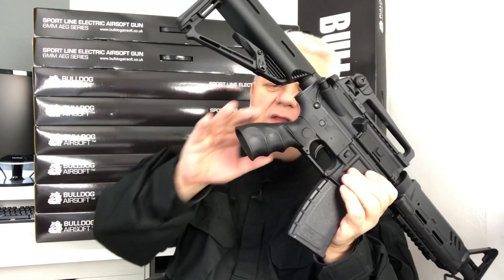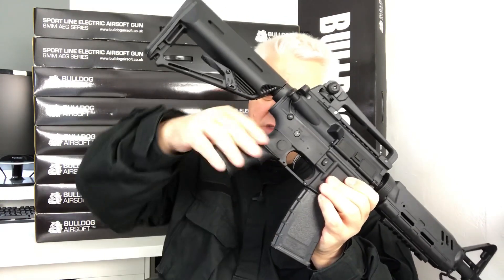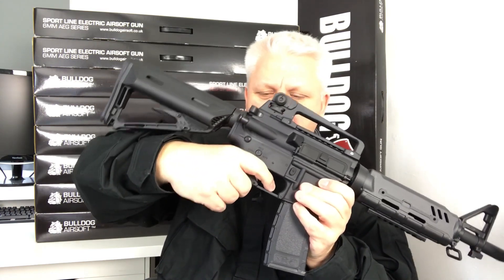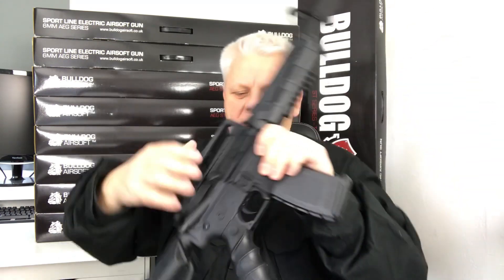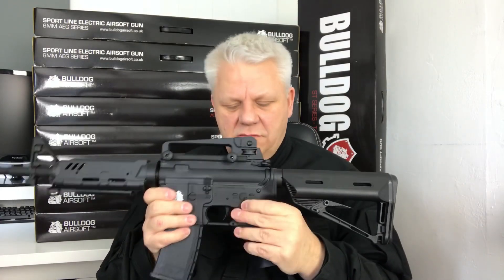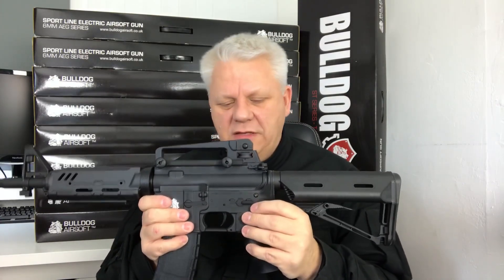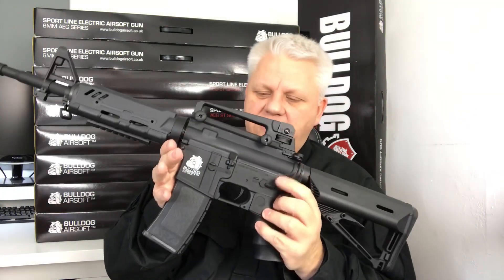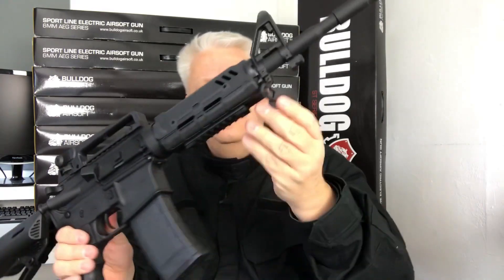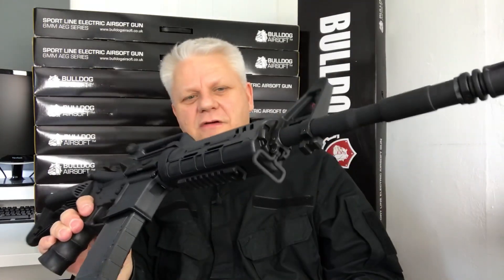Beautiful molded grip. Because it's polymer, they can do some fancy designs with this and it fits really nice — fingers slot in round, beautiful design, very comfortable. Metal trigger, safety and fire selector switch in the normal place for an M4: safety, single shot, full auto.